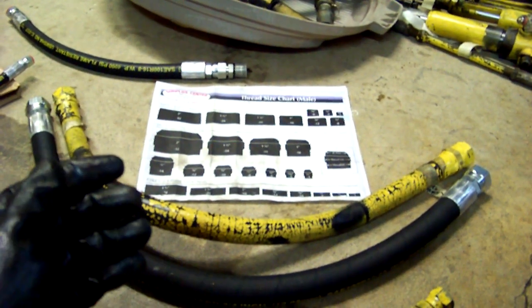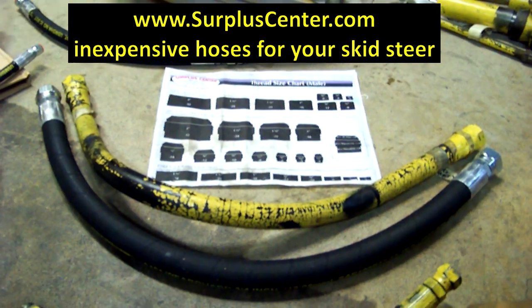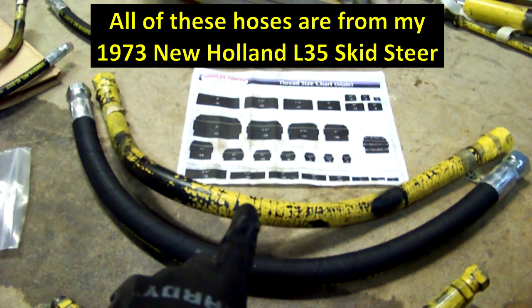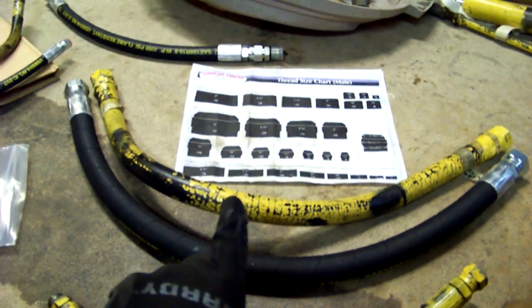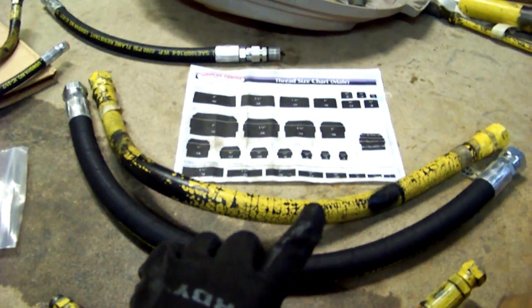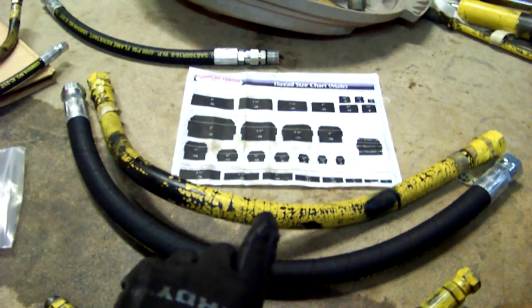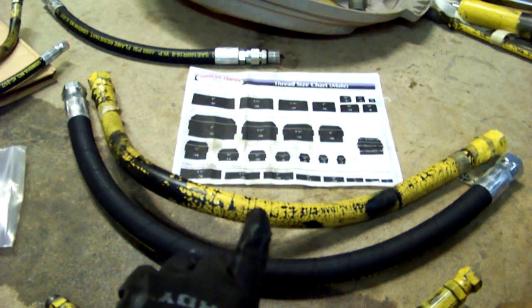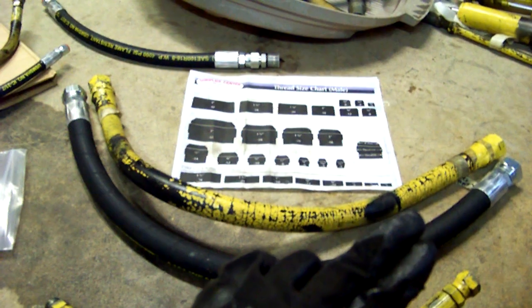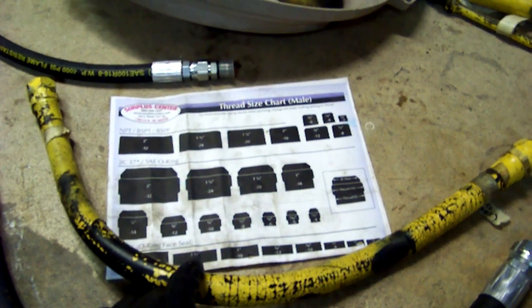A little plug for surpluscenter.com, who I'm very happy to have found. They saved me a lot of money on hoses. This is my original hose here as an example. This particular hose runs from the front manifold to the four-way where the check valves are back by the reservoir. It's a three-quarter inch inside diameter, 28 and a half inches long, with a number 12 female swivel on each side — which would have cost me about $65 to have made at a shop.